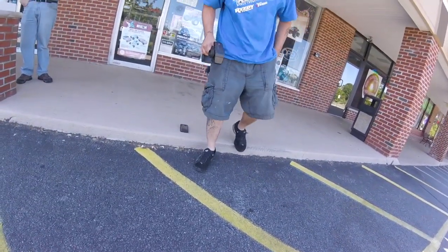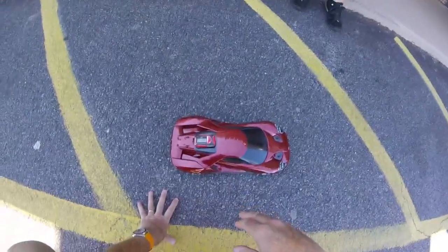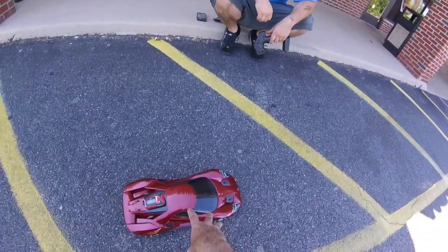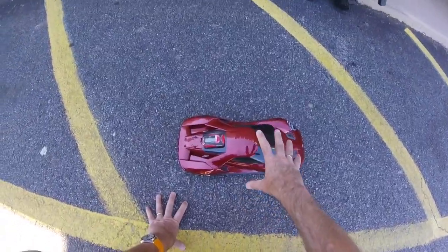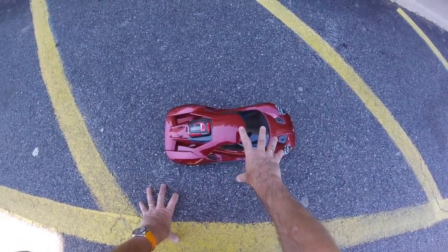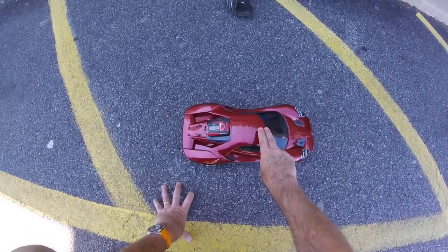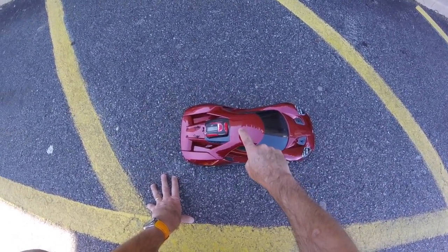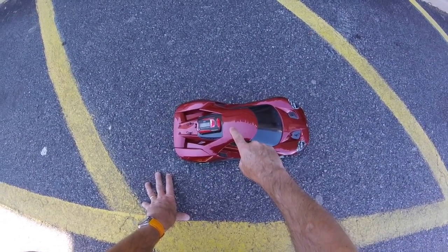29 miles an hour — that's pretty darn close to what Traxxas quote at 30 miles an hour. With the peak speed they quote of 30 miles an hour — as people may have seen in our video last week, 22 miles an hour is the stock pinion — the 30 mile an hour top speed Traxxas quote is with this optional pinion fitted to the car today.